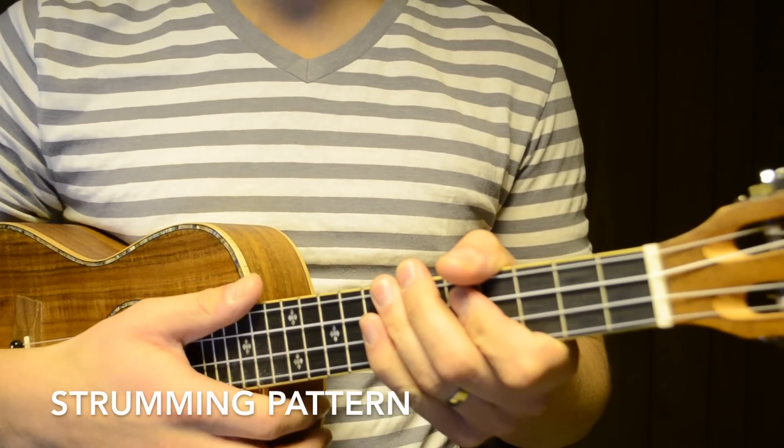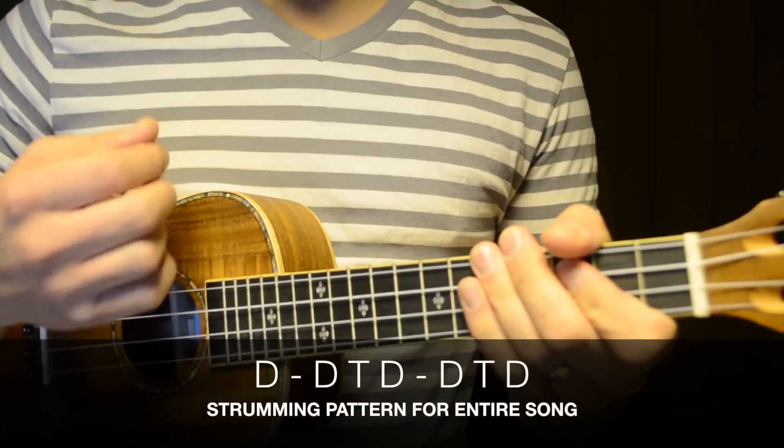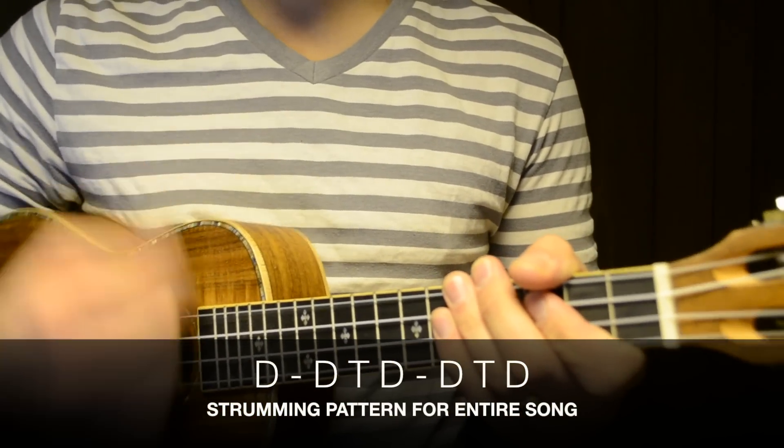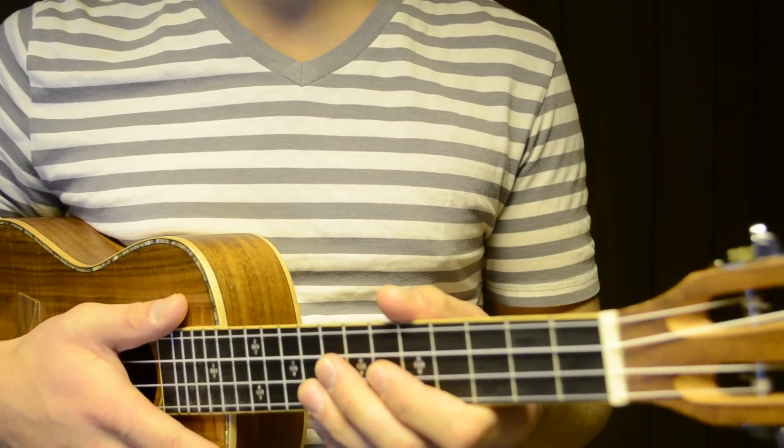Now we're going to learn the strumming pattern for this entire song. It's just going to be: down, down, tap, down, pause, down, tap, down. Let's play through that strumming pattern now on the C major chord.